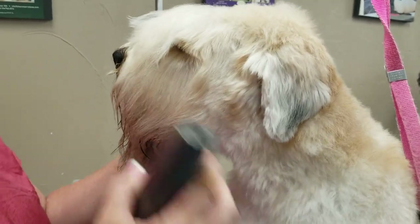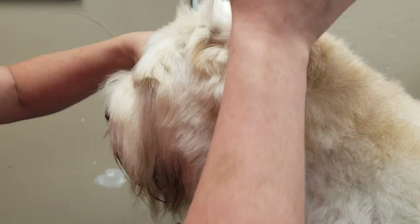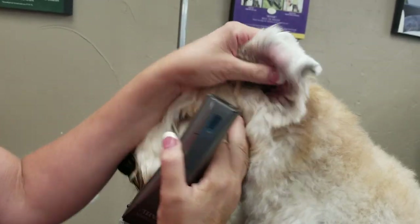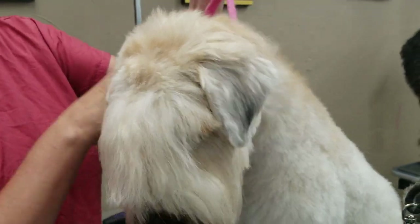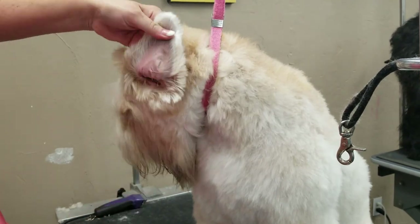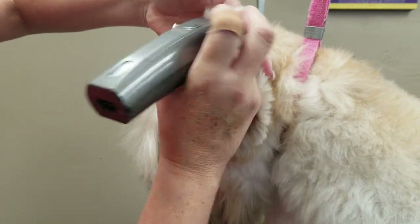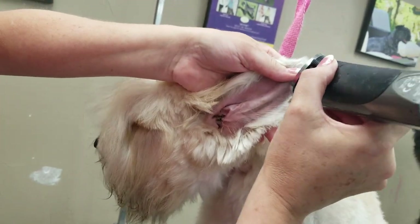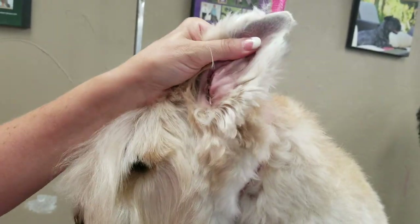I'm going to take my 5-in-1. I'm going to roll his ear back. With my 10-blade I'm going to clean it around the opening. I'm going to flip the ear back and put it on a 40-blade. I'm going to shave all the way up to the point. I'm going to lay it in my hand and take one blade length on either side.